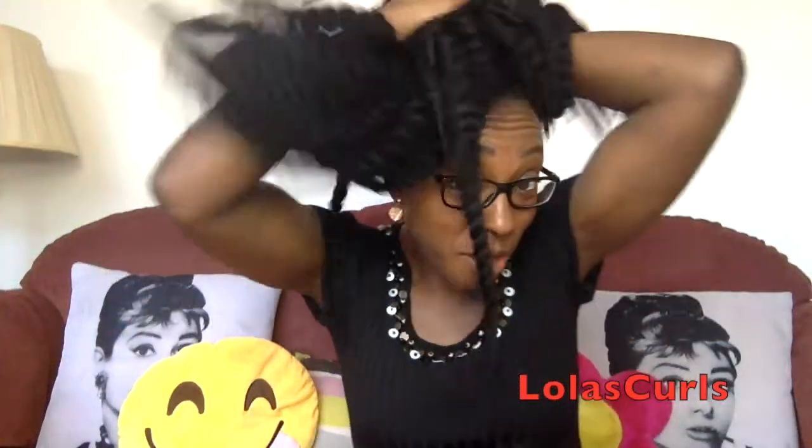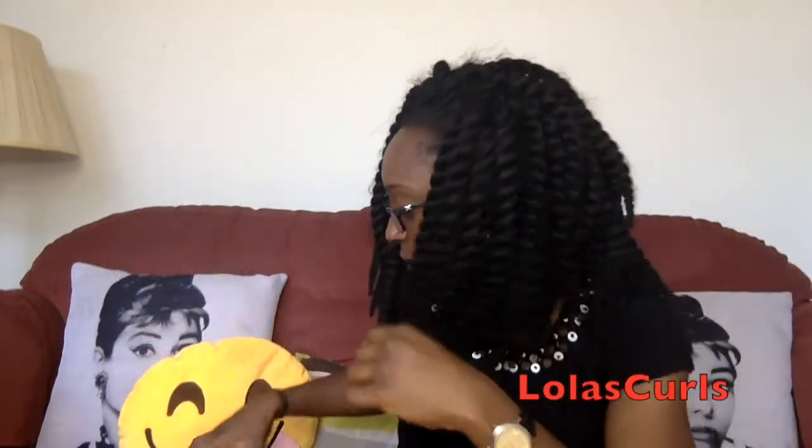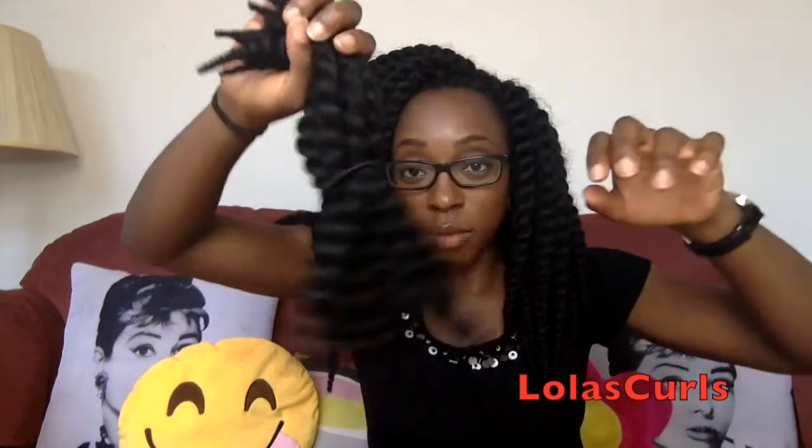I'm going to be taking down these crochet twists. In fact, I've already started taking down the back section, which only has a few bits left in it. What I'm doing is tidying up each twist as I plan to reuse them, because they're a little bit costly to just chuck away, especially since I've washed my hair. This is a set of 12 of the 12-inch twists from the back that I've taken out and tidied up, and I just put a regular ouchless hairband around them once it's 12.